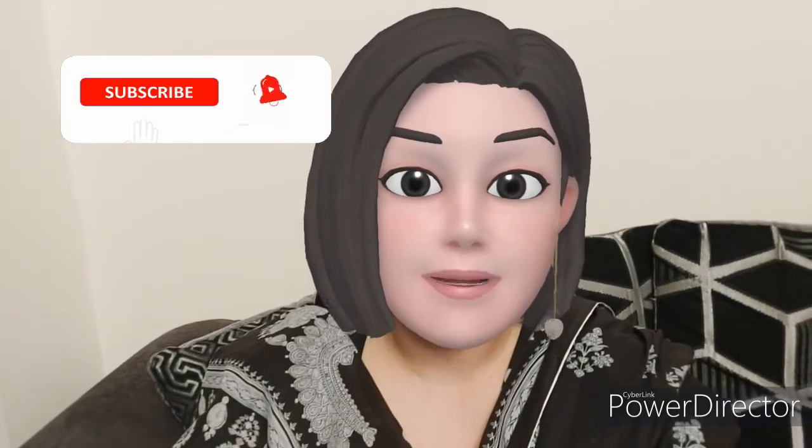Hi everyone, and assalamu alaikum! Welcome back to my channel and welcome back to today's brand new vlog. I hope you're all happy and healthy wherever you are. Please subscribe to my channel and if you like my vlogs, give me a thumbs up. In today's vlog I'm going to share a very yummy, very easy and simple homemade barfi recipe — so let's go and make that barfi!